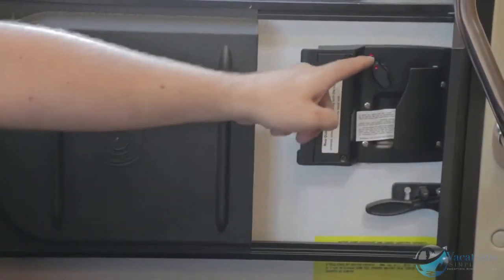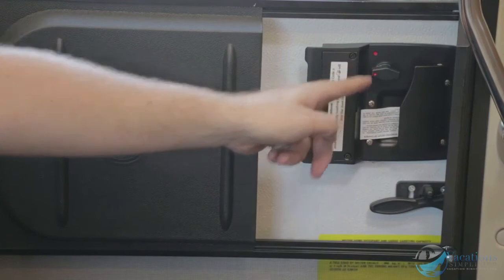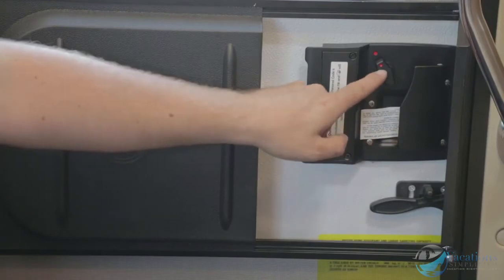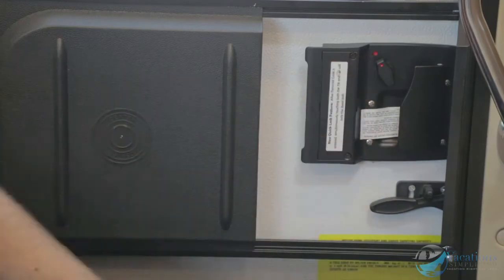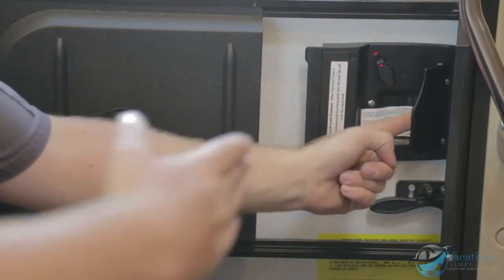Whenever you open the door, wait a second or two to let the steps open up. This latch on the entry door, when you turn it, locks and unlocks the deadbolt so no one can get in while you're sleeping. If the two dots are lined up it's unlocked; that's locked. To open the door make sure it's unlocked, lift the latch, and push out.